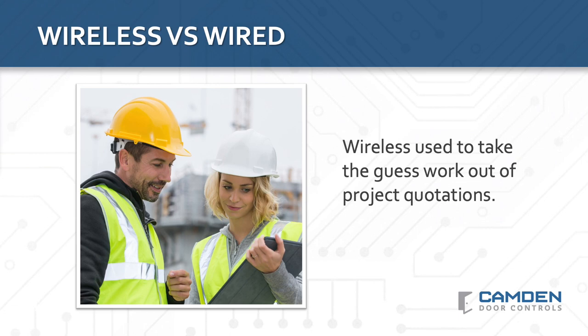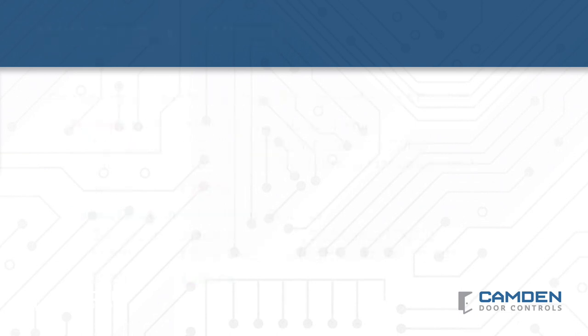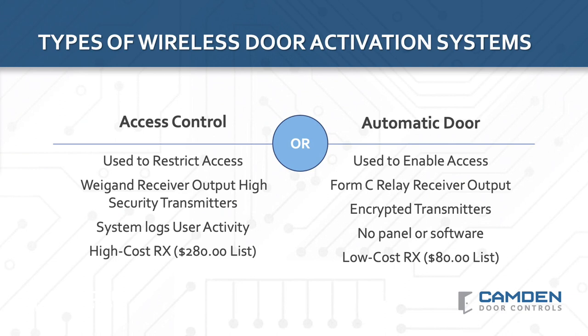You know exactly how much it's going to cost to physically mount the equipment, enroll the transmitters, and set the receiver to its default operation. The advantages of wireless can also apply to new construction because of the money you save on labor. While wireless devices are more expensive than equivalent hardwired devices, the savings from reduced labor costs make a wireless installation up to 40% less than a wired installation. With so many advantages, you might expect wireless installations to far exceed wired ones, but that's not the case. This is because the low cost of a wireless installation has historically been lost to the high cost of poor performance and annual battery maintenance. The good news is that installers today can leverage wireless door activation to lower their installation costs without a high cost of maintenance.